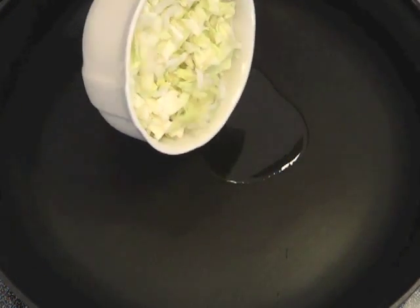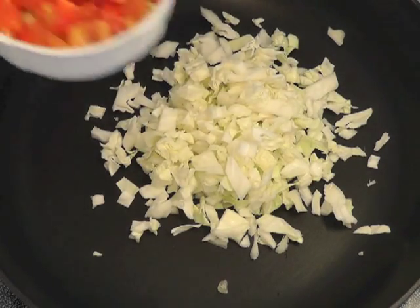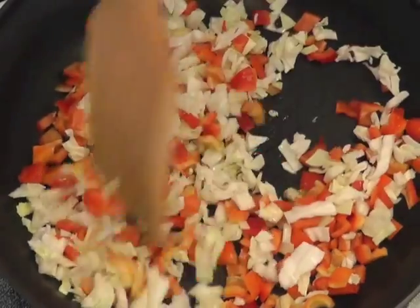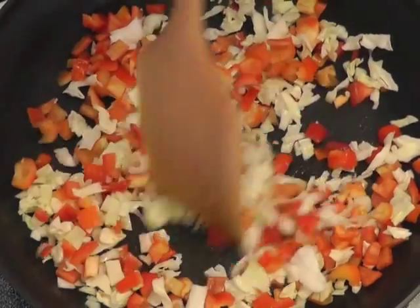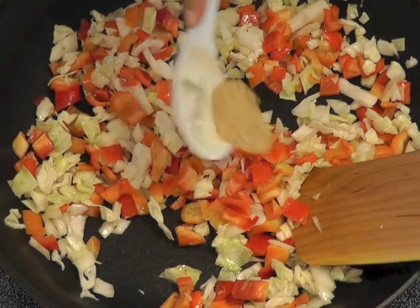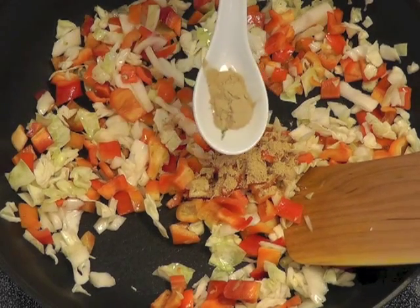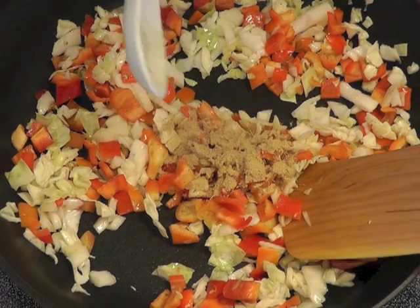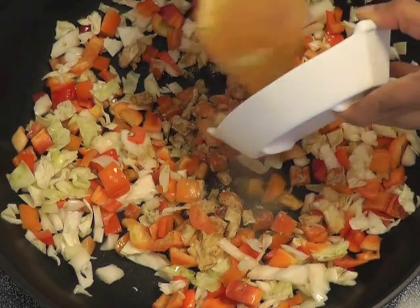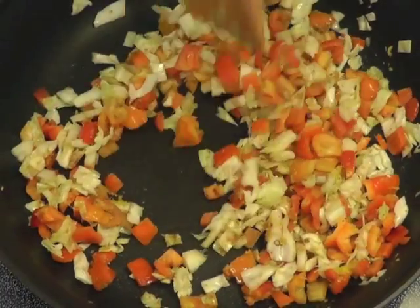Take two teaspoons of oil in a flat pan and sauté the cabbage and red bell pepper. Add the galangal powder, lemongrass powder, and ginger paste and sauté for about three to four minutes, just enough so that the cabbage gets a little cooked — not too much, just until it becomes translucent.